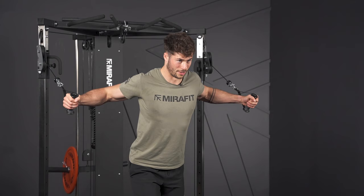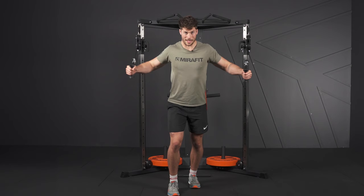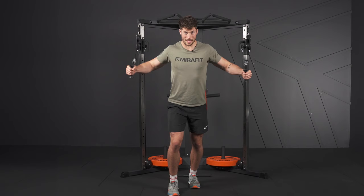As you come back, nice and slow — hold and squeeze in, driving downwards. Once you're done, slowly come back to the top of your range of motion in a controlled manner, drop the plates and relax.